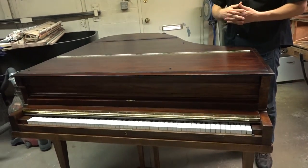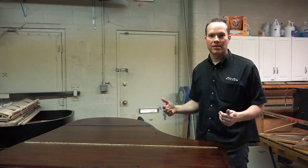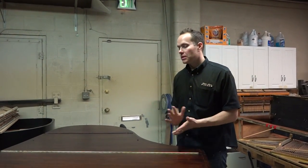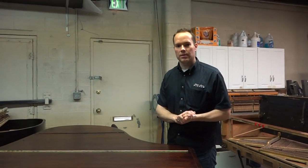He's been working on pianos for 30 years. There were other people that helped in this process. He's been working on it for the last week or so — approximately about 50, 60 hours, something like that.